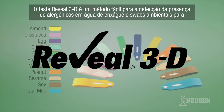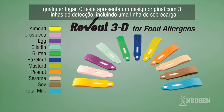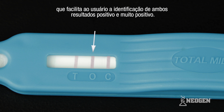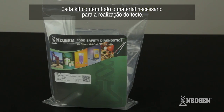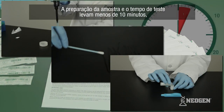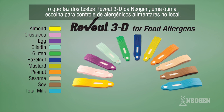The Reveal 3D test makes it simple to screen for the presence of low levels of allergens in CIP rinses and environmental swabs virtually anywhere. The test features a unique three-line design, including an overload line, that makes it easy for the user to identify both positive and high positive samples. Each kit contains everything required to perform testing. Sample preparation and testing takes less than 10 minutes, making Neogen's Reveal 3D tests a great choice for on-site food allergen control.